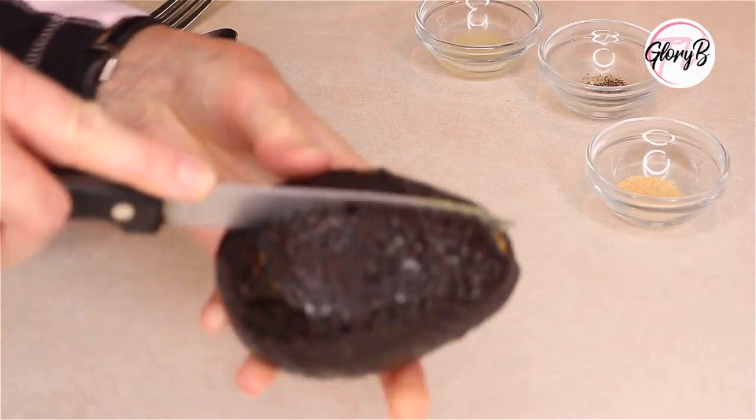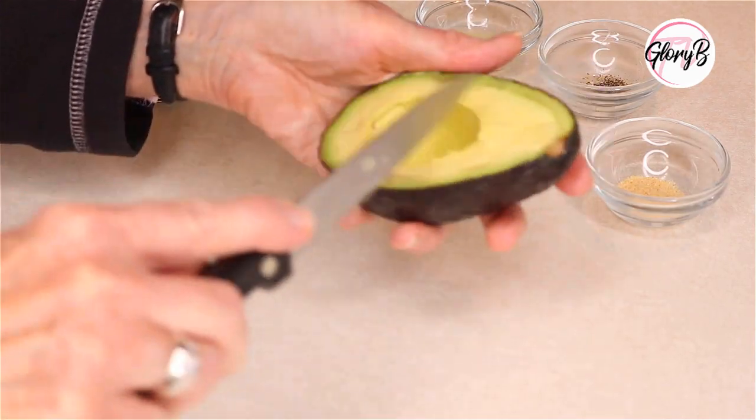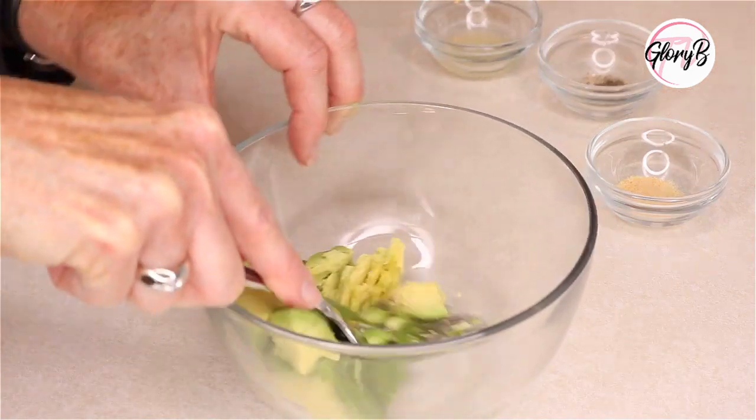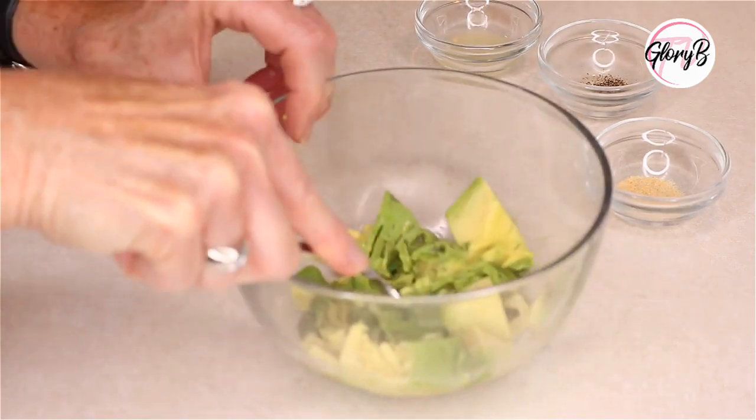First, of course, you're going to start with an avocado. I always wash it on the outside first before I slice into it, cut it in half, and then I like to cut it into cubes and scoop it into a bowl, and then mash it with a fork until it's a consistency you like.